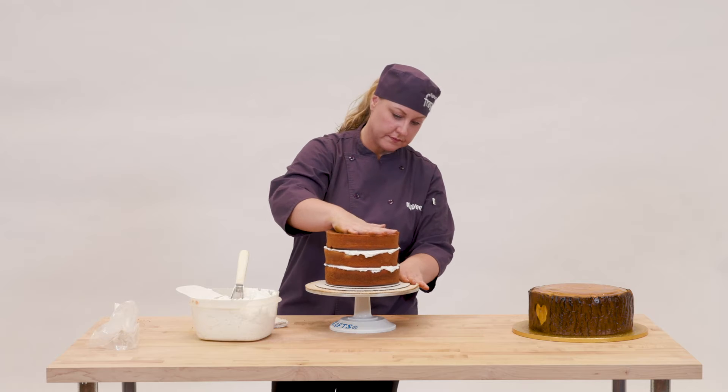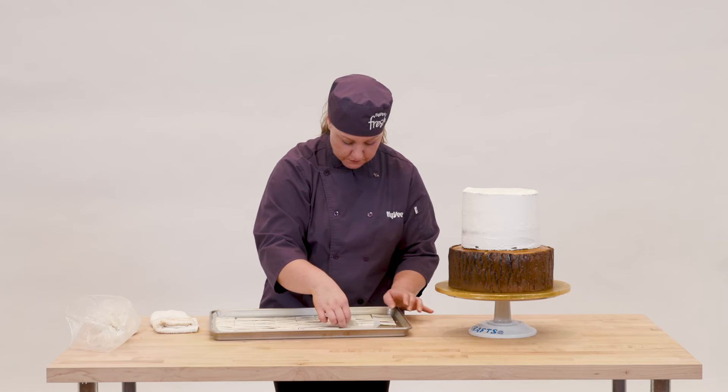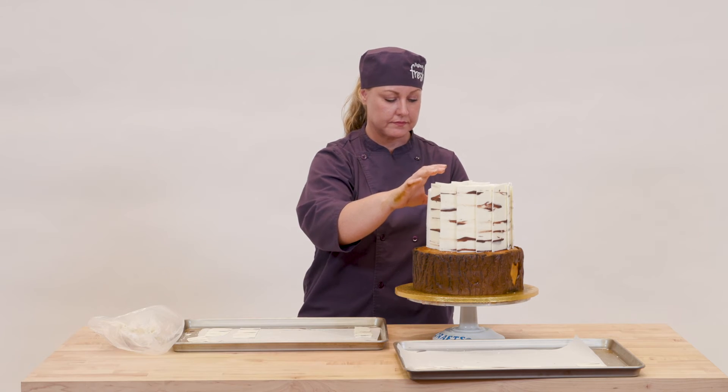Then I used three 8-inch rounds for the middle tier, iced that in white buttercream, and then it was time to add the birch panels. I added those on one by one, just layering them all the way around.